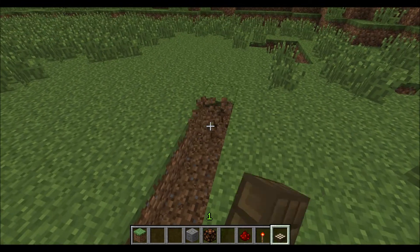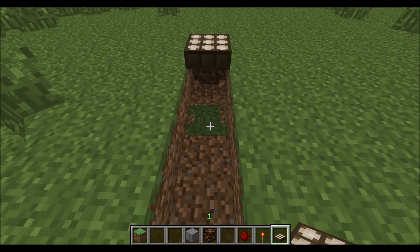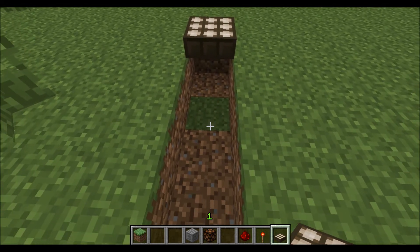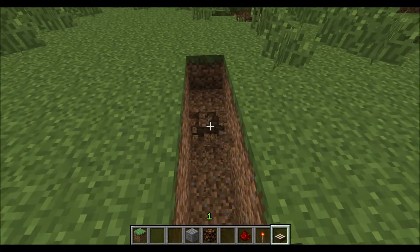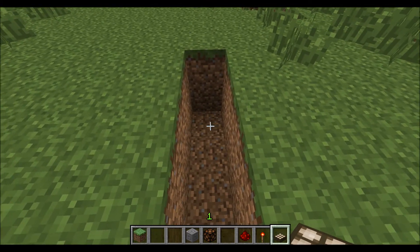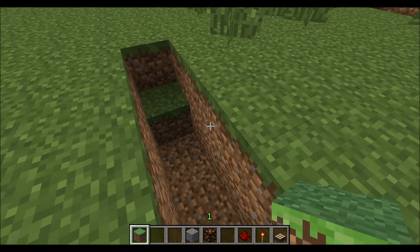I'm going to use it to power some lamps — I'll just do one right now and make it quick. It's pretty easy if you know how redstone works. The only thing is there is sort of a flaw to my design, which isn't really major, but I'll show you once I get there.